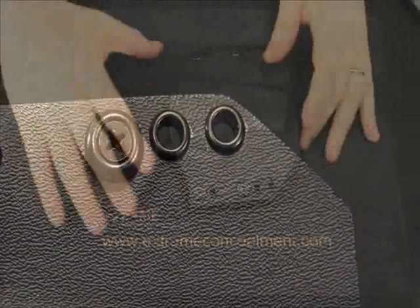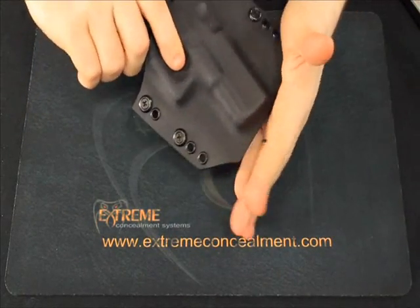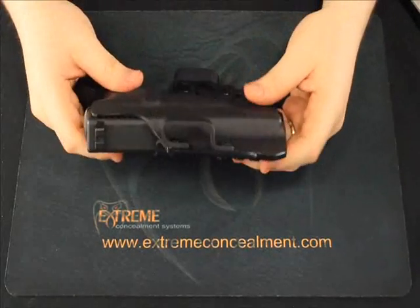If you look closely at pictures, videos, and reviews of Kydex holsters made by other companies, a lot of times you're going to find rough edges, sharp corners, and you can even see saw blade marks left in the edges of the holster from the manufacturing process.